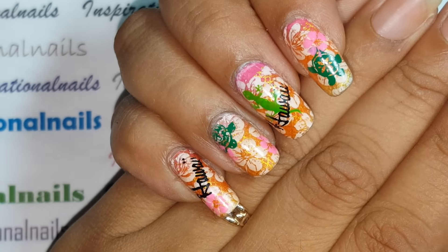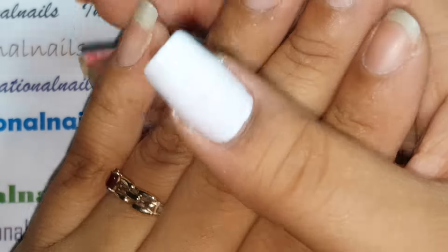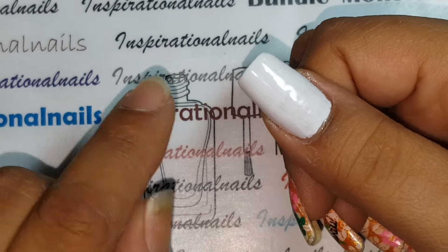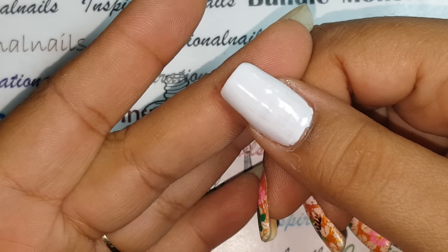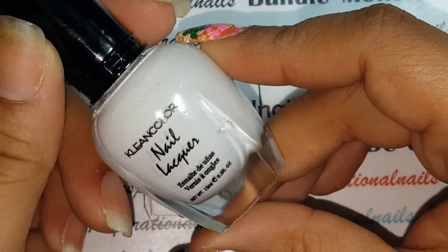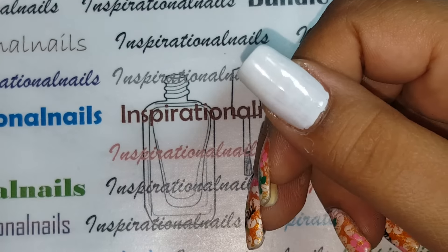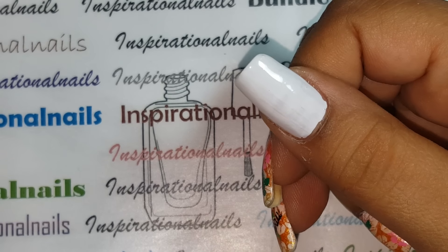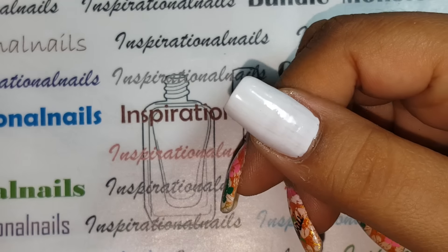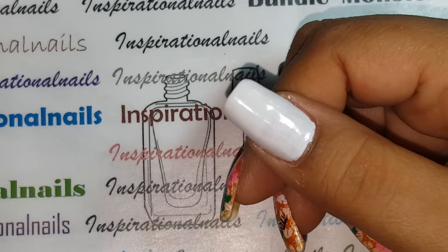I just wanted to do this look and I think it came out pretty cute. There's a lot going on here — different techniques. I'm going to show you how I did this on my thumb. I've already started: I did put a base coat and then a base coat of white. All I used for my white was a coat of Clean Colors white number four. It doesn't need to be a perfect coat of white because you're going to be putting so much on top of it.